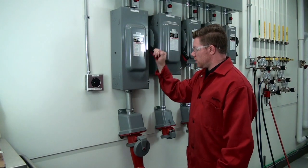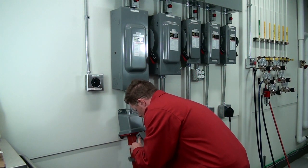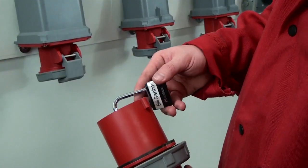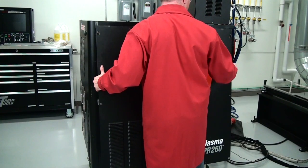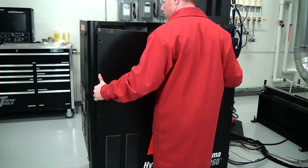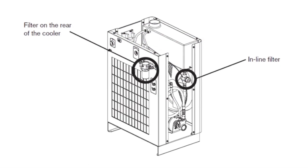The first thing you'll want to do is remove all power to the machine by turning off the breaker to the power supply and use the lockout-tagout procedure. Now remove the left side cover for the 130 or 260 power supply. If working on an HPR-400XD, remove the side cover from the cooler.